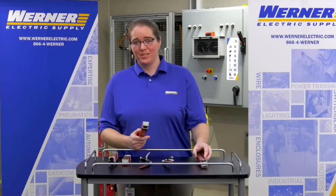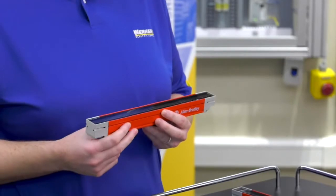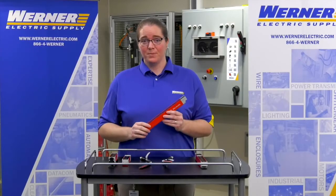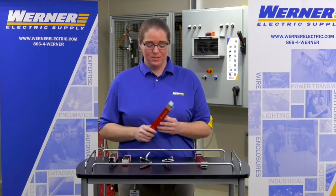Rockwell Automation was able to use transceiver technology in their new design of these safety light curtains. When I say transceiver technology, I mean each stick can be a transmitter or receiver based on the plug-in technology that is inserted into it.